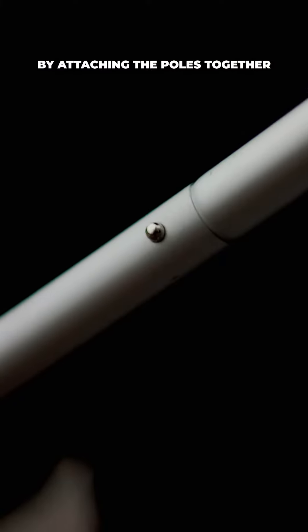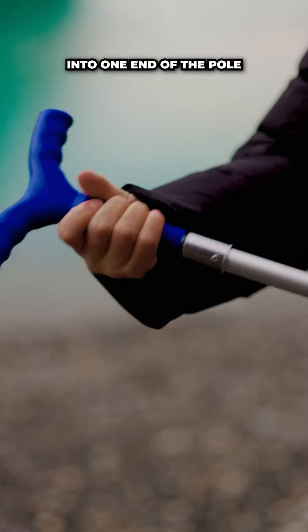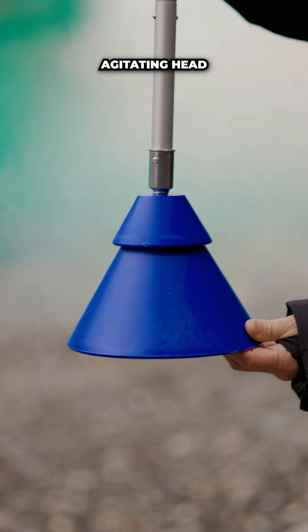To assemble the washer, start by attaching the poles together and then screw the handle into one end of the pole. Then attach the handle to the three-piece agitating head.